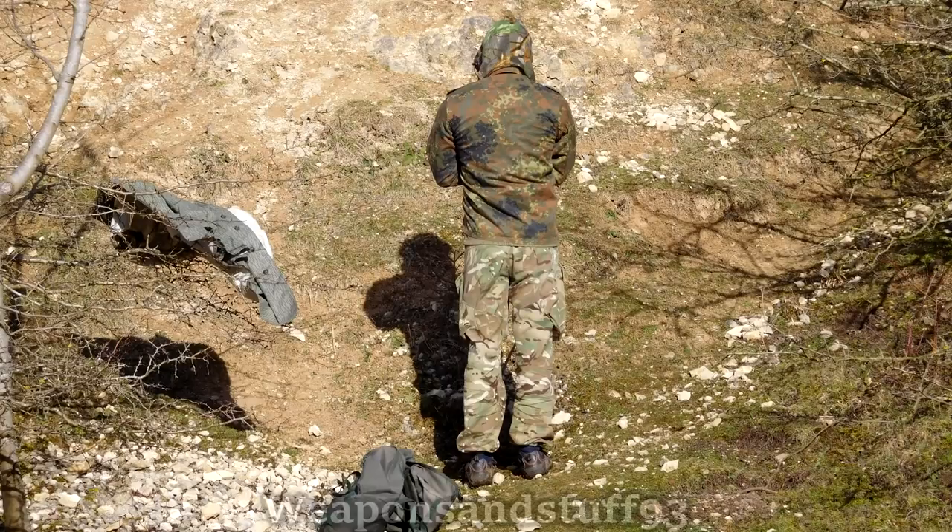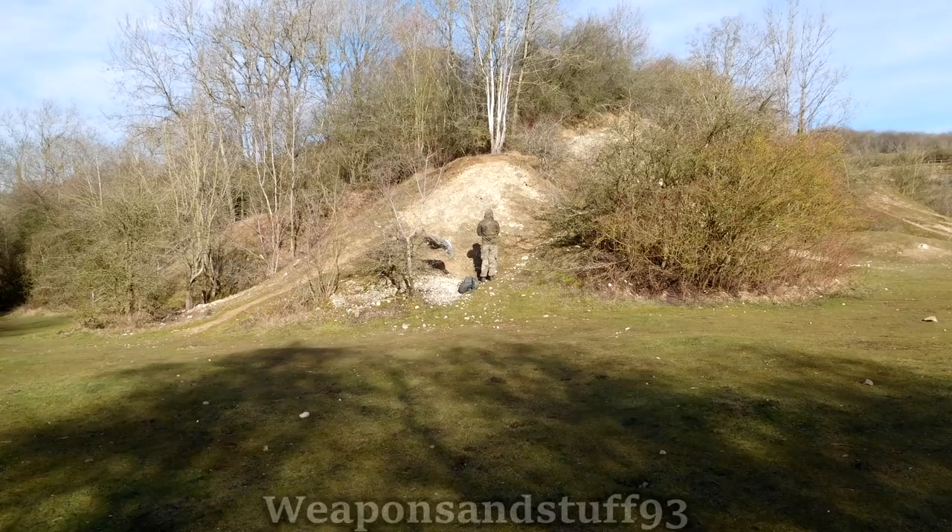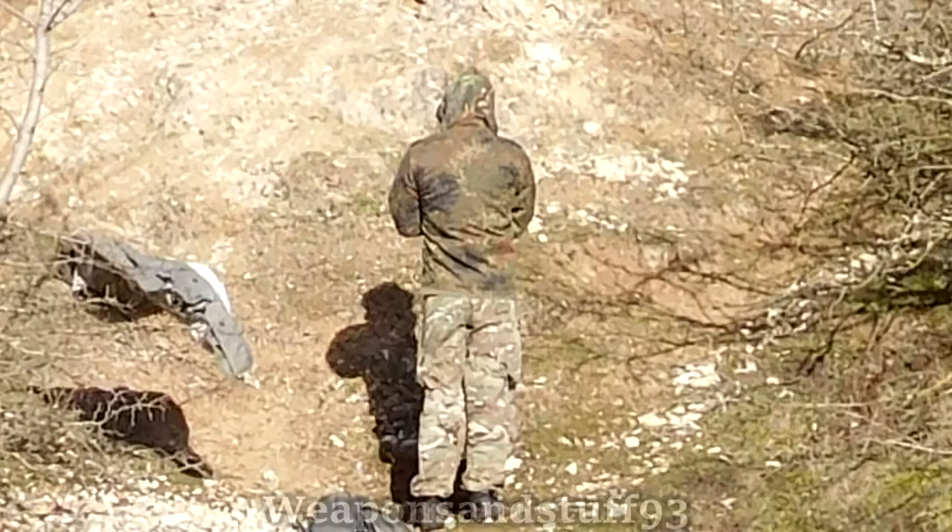Now for German Flektarn. This is one of my favourite camouflage patterns ever, and it works surprisingly well here. The colours, like the Woodland DPM, aren't quite right for the environment, but as you get further and further out the disruptive pattern actually begins to work fairly well. Despite the colours not being quite right, it does become surprisingly hard to see. If it was in an MTP-style colour it'd be even better, but for what it is, it works considerably well.